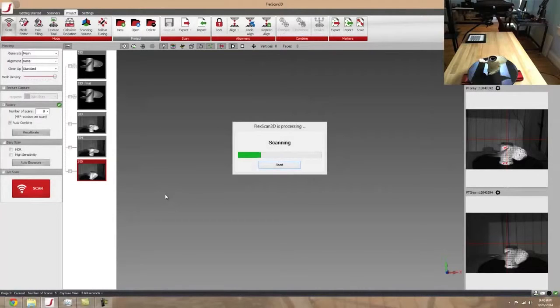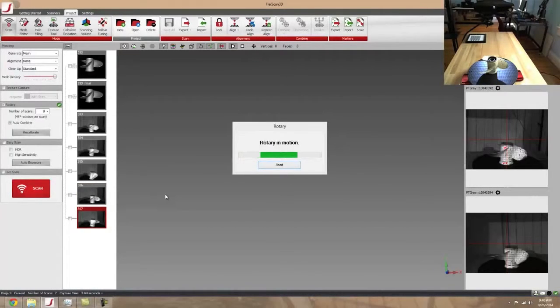I'm using the rotary stage for this, which is really going to streamline the process. It's essentially going to make this a lot quicker by rotating it for me, and then at the end it's going to process out and align all the scans that I took and auto-combine them. So it cuts out a lot of the manual labor time for scanning.